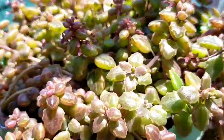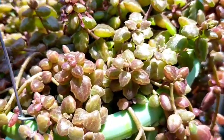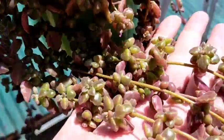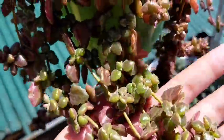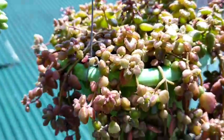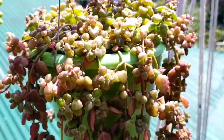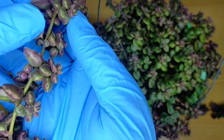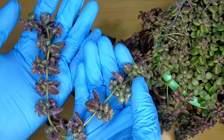Handling-wise, this pillow plant is also very easy because they are not very sensitive. Unlike other succulents where once you lift them the stems or leaves quickly break off — but this one doesn't. So you can simply handle it this way. It's very sturdy in the way it grips its main stem.